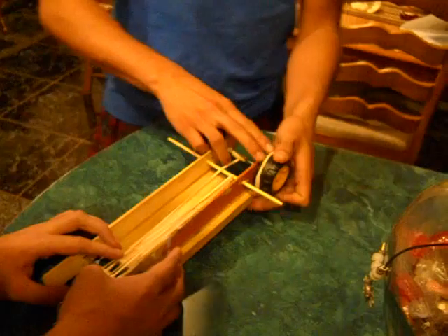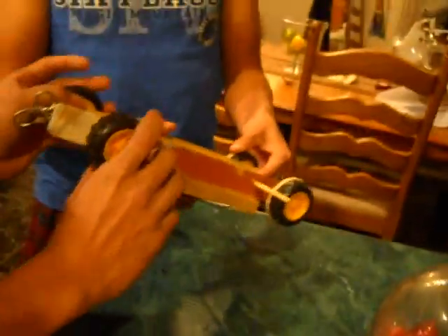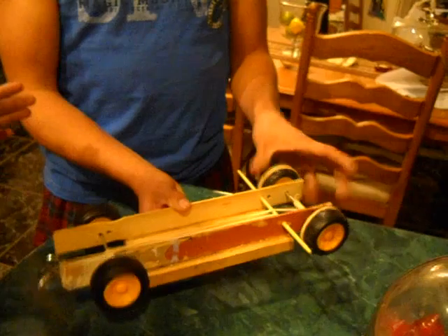Once you think you have it wound up good enough, you can just let both wheels go. And this is how it will spin.